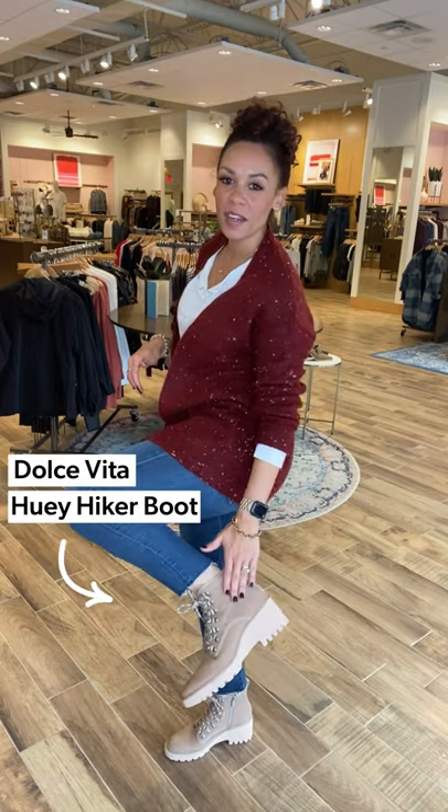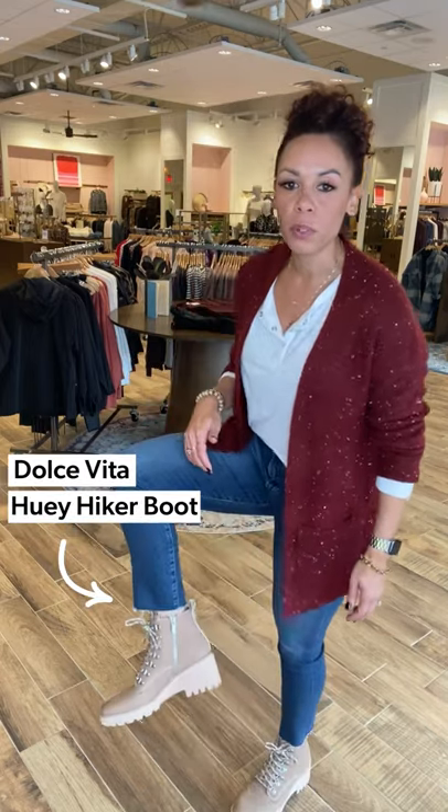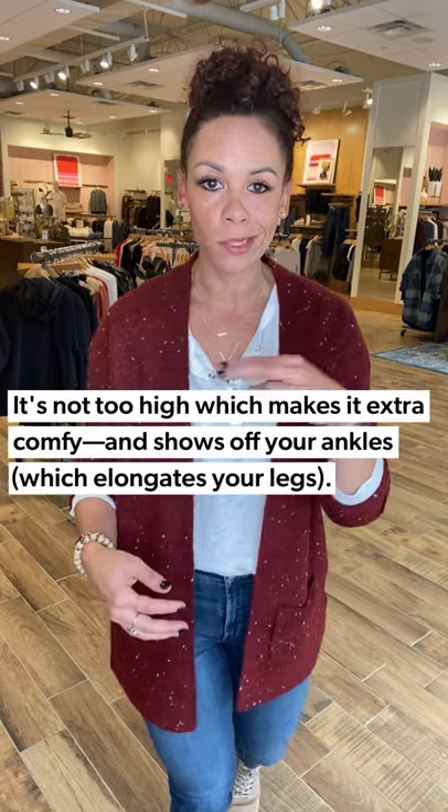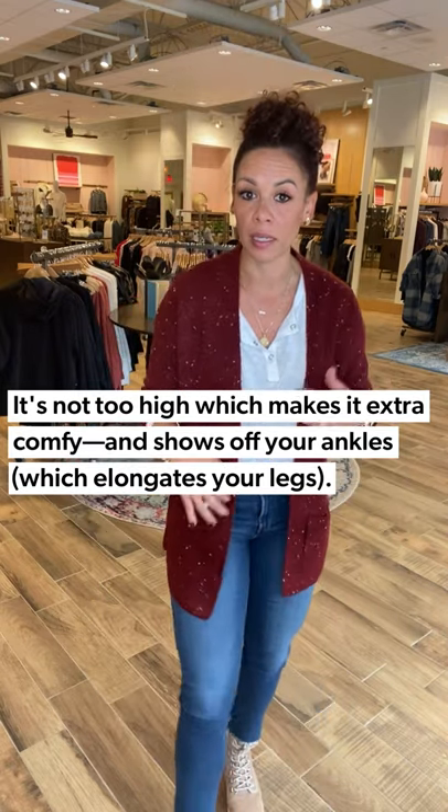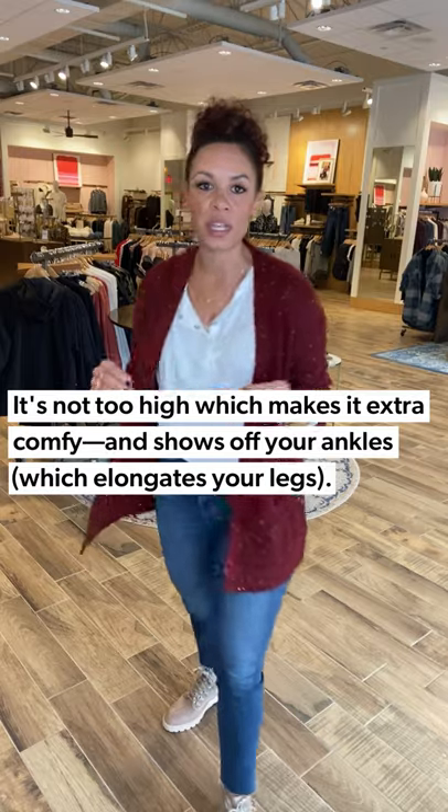We also got in this new fun Dolce Vita little boot. I love this because the shaft is not too high — it shows off the ankle really nicely. The Sophie Crop has that raw hem, so if it's a little bit too long for you, cut straight across. We like to see a little bit of ankle here at EverEve because it makes our legs look long and lean. This look is great for running around town, doing errands, or a girl shopping day — easy go-to that you can shop till you drop and then have a beverage afterwards.